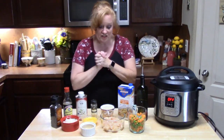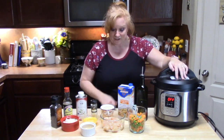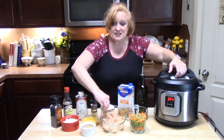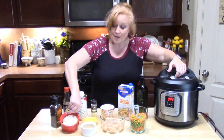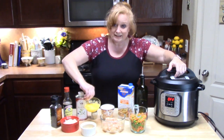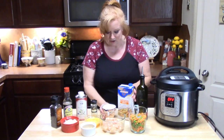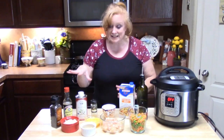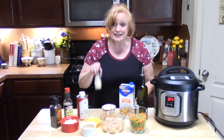Today we're going to get started on this. It's really simple and we're going to do it all in the Instant Pot. Here's what you're going to need: peas and carrots, two chicken breasts diced up into pieces, some minced garlic, one chopped onion, two slightly beaten eggs, one cup of basmati rice, some chicken broth, oil, and to season everything: sesame oil, soy sauce, black pepper, and sesame seeds.